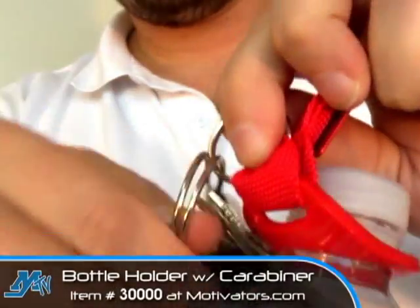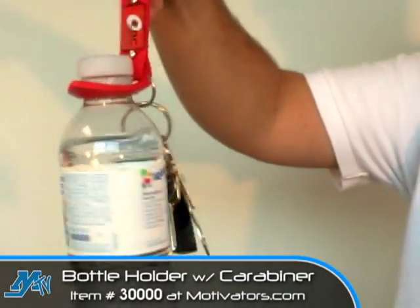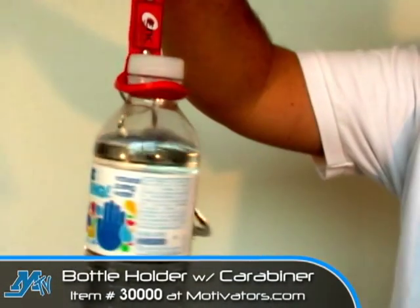In addition, you'll also see that there's a key ring attached to the back here so that if you want to keep your pockets free — say while you're on a run or hike — you can always attach your keys here as well.